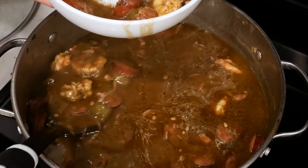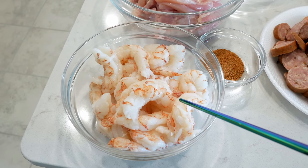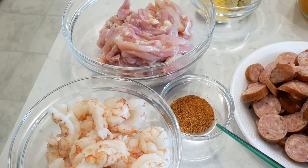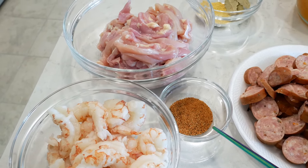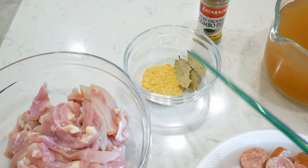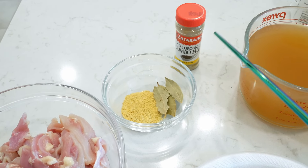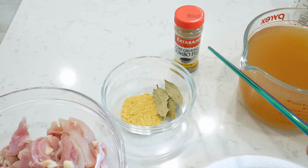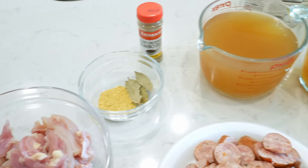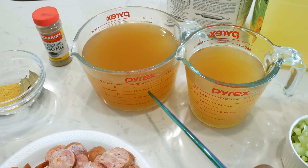So let's start with our ingredients. I'm using two pounds of red Argentine shrimp, eight boneless skinless chicken thighs, two tablespoons of Cajun seasoning, five andouille sausages, two tablespoons of chicken flavored bouillon powder, and five bay leaves — I know you see three, but I use five. Five and three quarter tablespoons of gumbo filet, and eight cups of low sodium chicken broth.